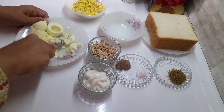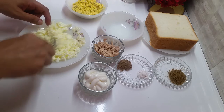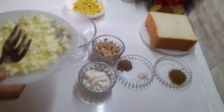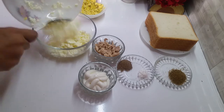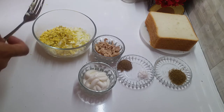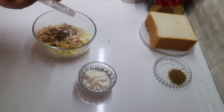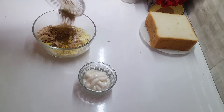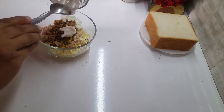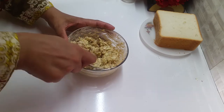एक fork के साथ आप egg white को इस तरह से crush करें — बिलकुल paste नहीं बनानी, थोड़ा crush करना है। अब इन तमाम चीजों को एक bowl में shift करेंगे — crushed egg white, egg yolk, chicken, नमक, काली मिर्च, जीरा powder, और mayonnaise डाल कर इसको अच्छी तरह से mix करेंगे। sandwich की filling तयार हो गई है।